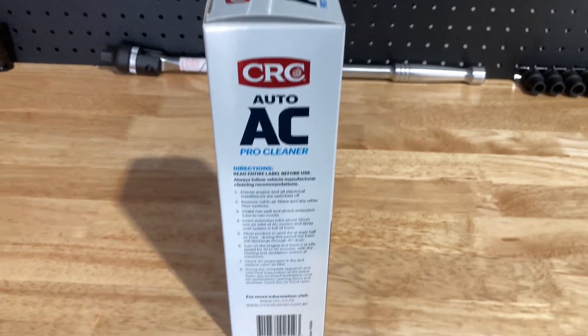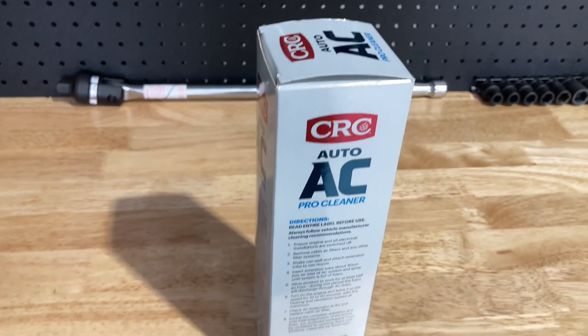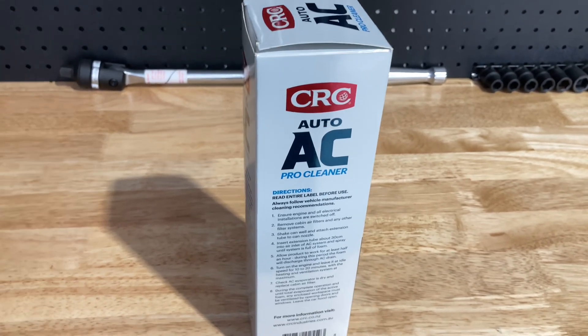It foams like crazy, this stuff. You don't have to use a whole can, because it's not going to take much to fill up the whole area where the evaporator is, and that's all you want.